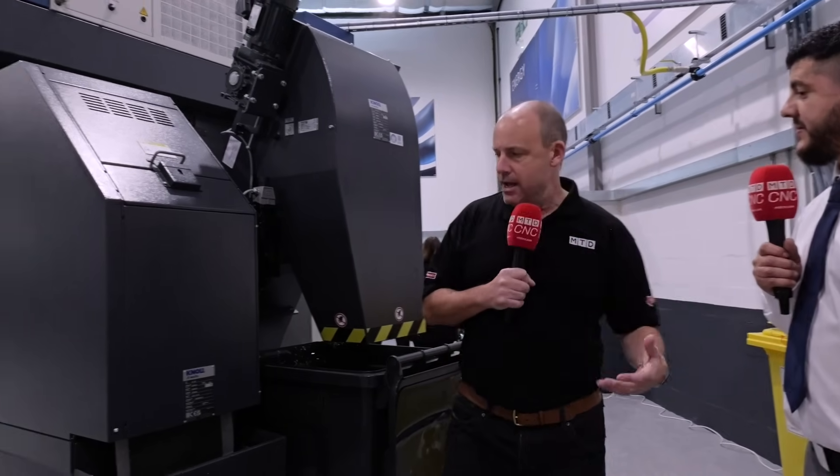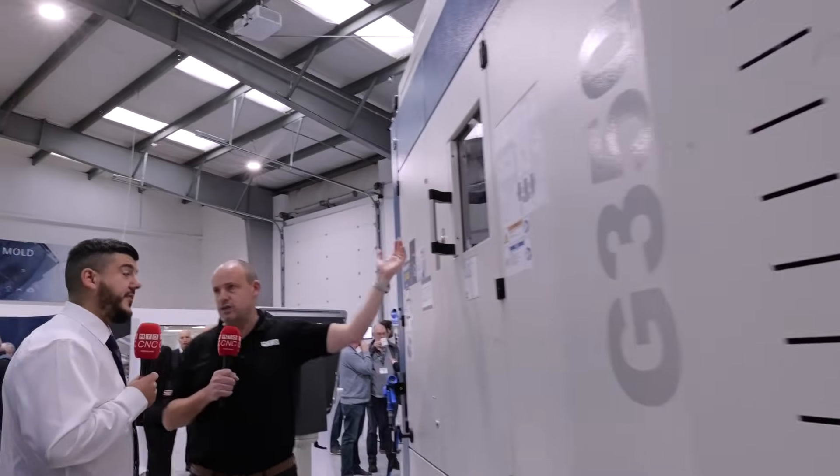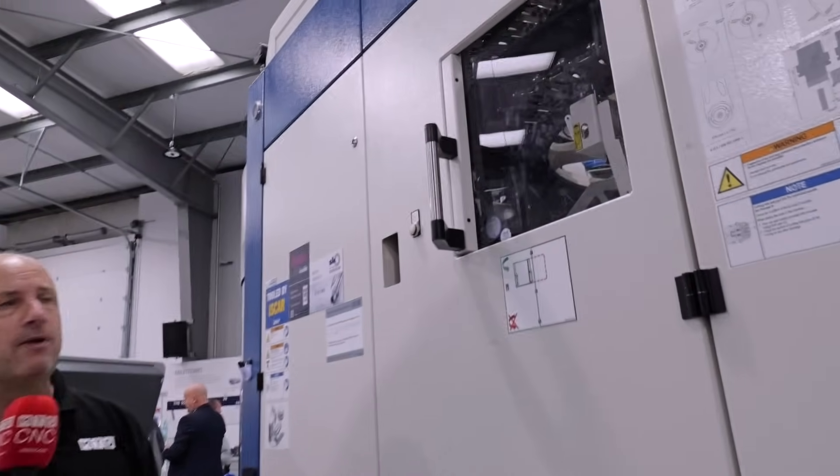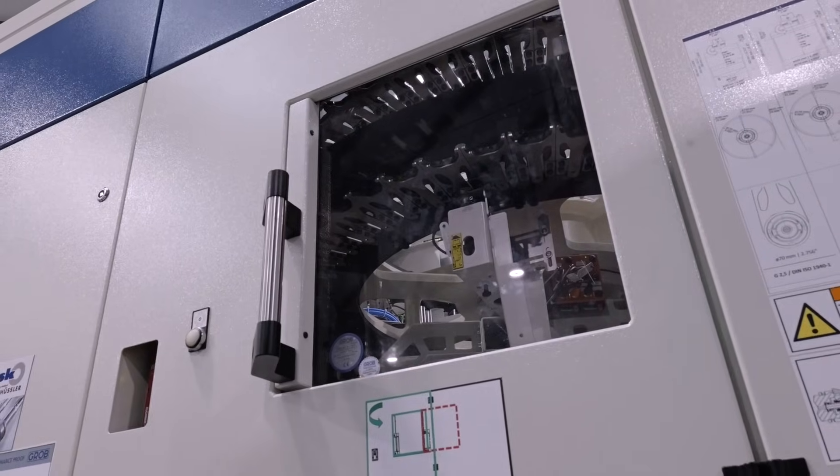Let's go back here. The tool carousel — you simply open the door and load there. It's quite accessible to the operator. This machine in particular has a double-disk system, so you have capacity for 120 tools. A single-disk would be standard, and a double-disk would be an option, so you could go up to more than that if you chose to. To go further, we also have a TM tool management system, which you can increase significantly to around 500 tools.